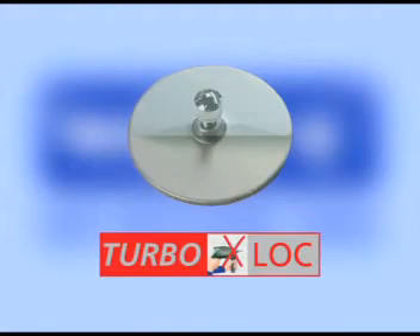TurboLock is a fixing system equipped with a special glue pad that allows a quick and easy accessory setup, as well as a stain-free removal.